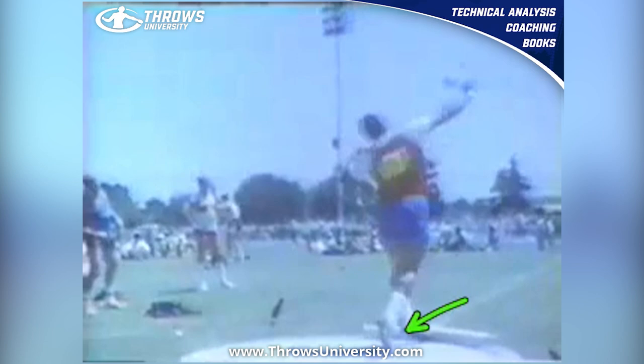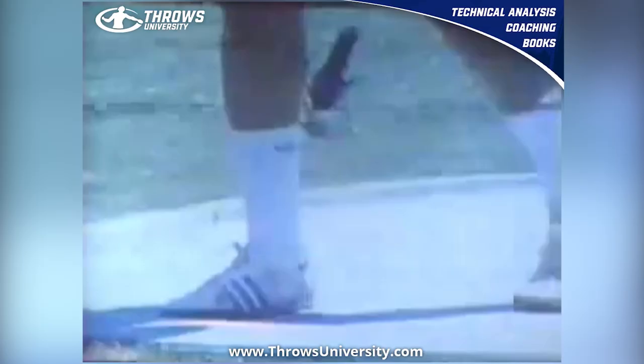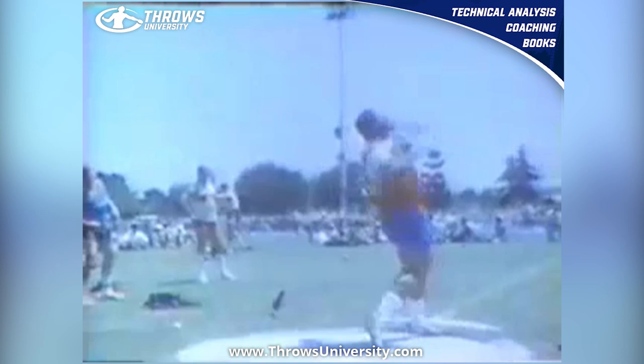And I'm even watching how his right just slides forward — it's not jumping all over the place. So this is a great throw and a great technical model for the glide. I believe he would have been the best male shot putter ever from the U.S. had he not played in the NFL. If you want more information about shot put training, the glide, the spin in the shot, and rotational technique in the discus, head over to throwsuniversity.com. Until next time, guys — peace.